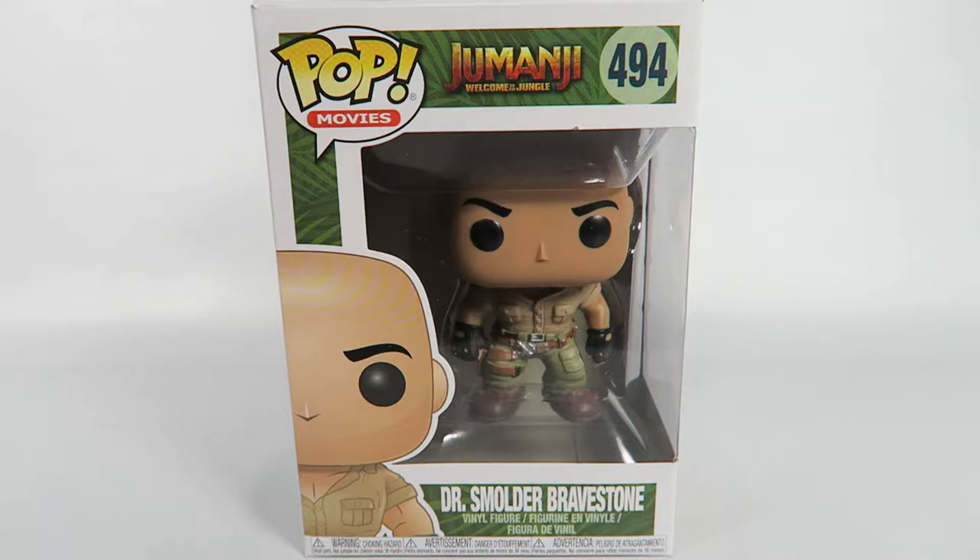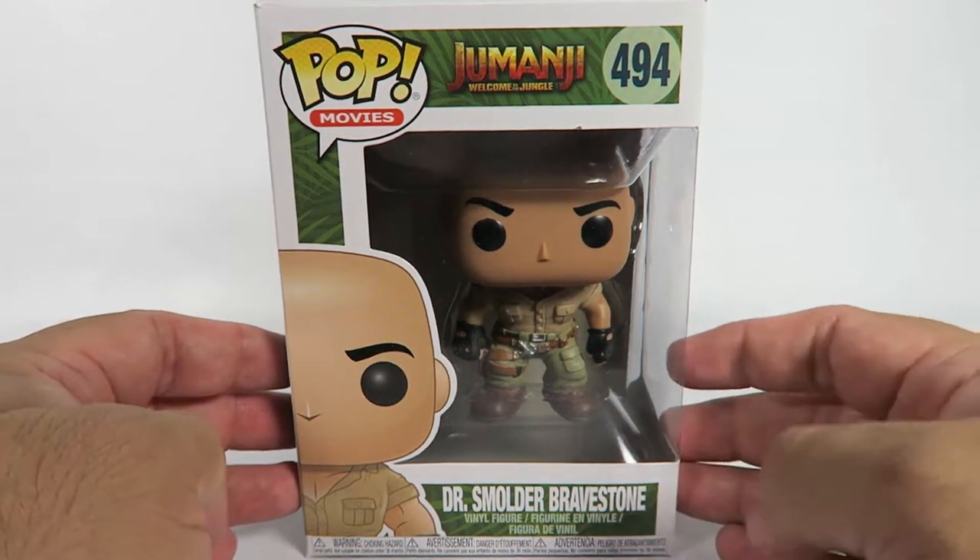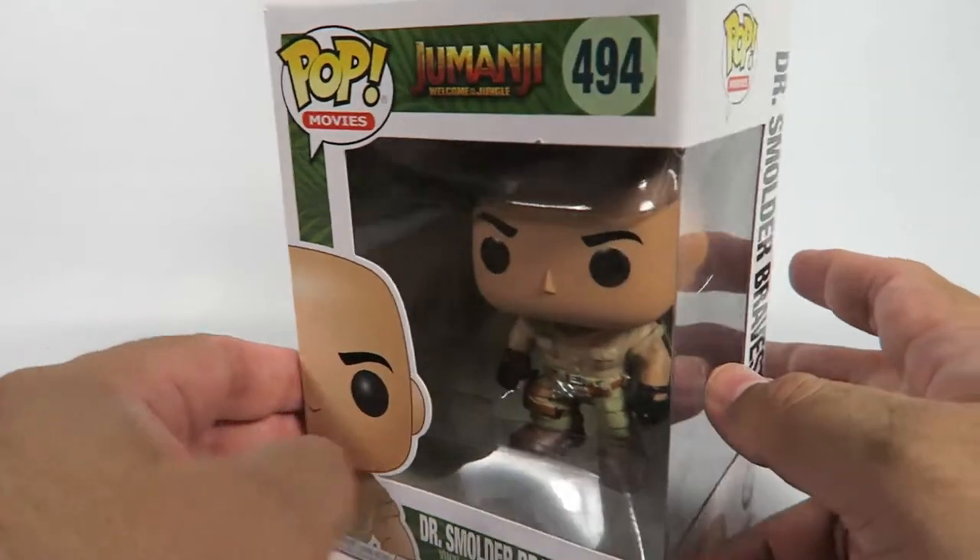Apparently this releases in December, so still a chance for more pops from this. Well, I guess it all depends on the success of the movie. It's number 494, Dr. Smulder Bravestone. Now that doesn't sound like a video game character. Of course, this is played by Dwayne the Rock Johnson.